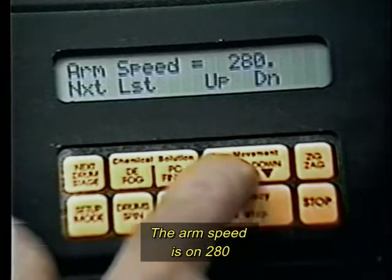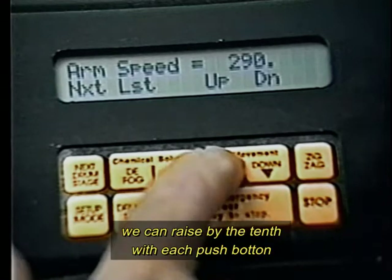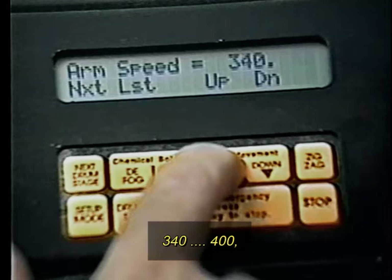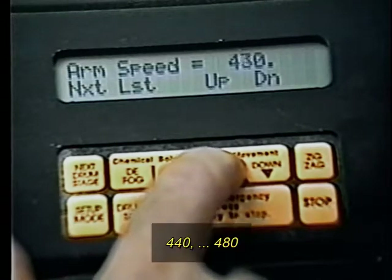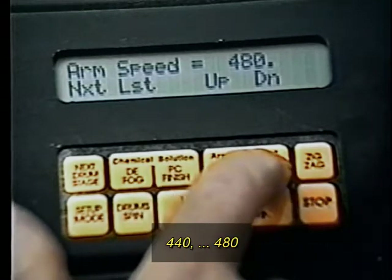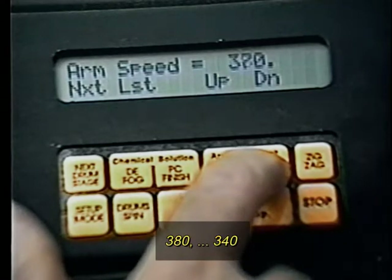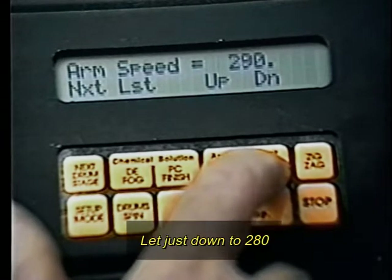The arm speed is at 280. We can raise by tenths with each push button — 340, 400, 440, 480 — or lower it down to 400, 380, 340. Let's adjust back down to 280.